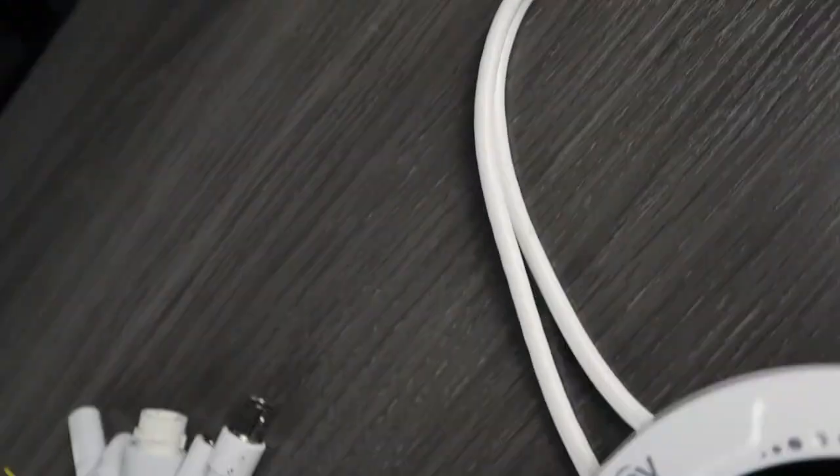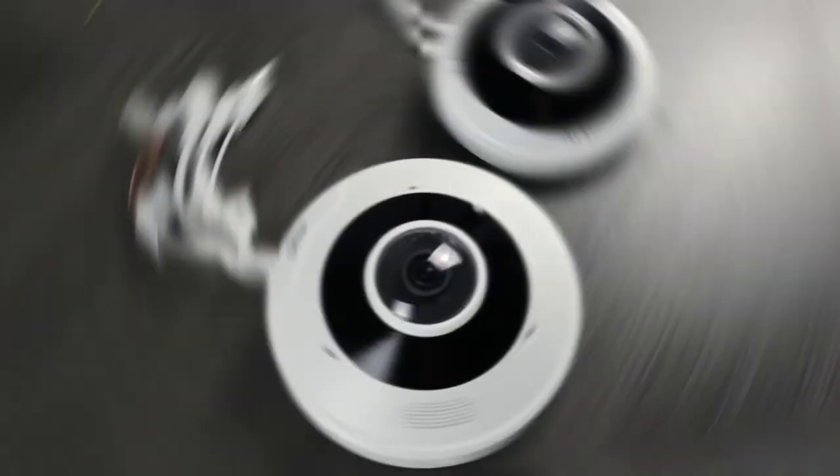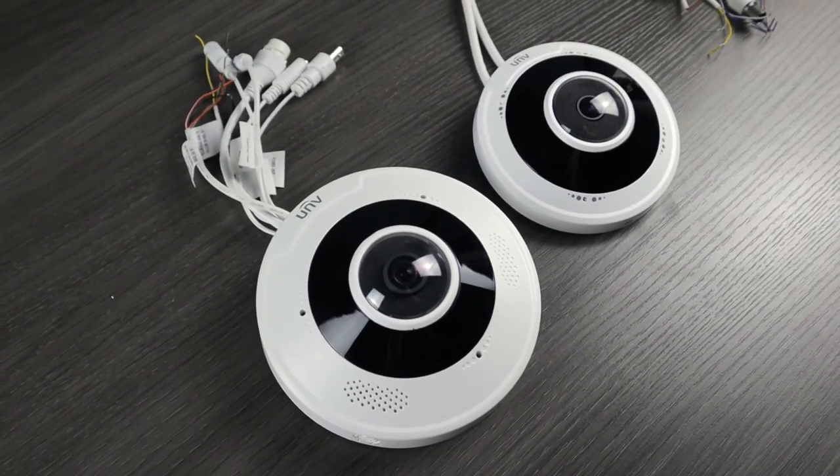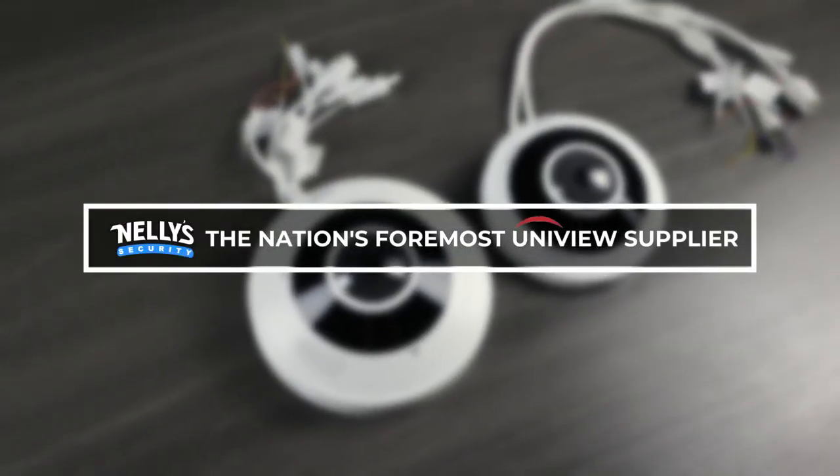Hi there, it's Tyler from Nelly's Security and welcome back to our video review of the Uniview fisheye lens security cameras. In today's video, we're going to be checking out a live install of one of these 12 megapixel fisheye security cameras.